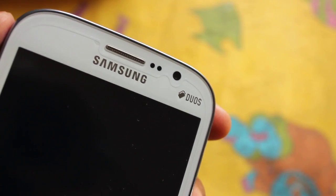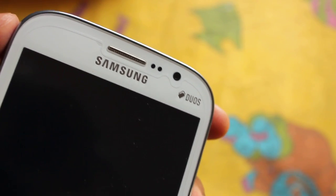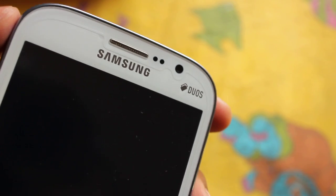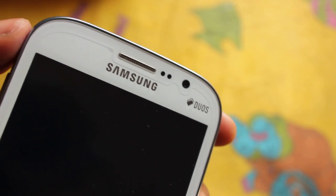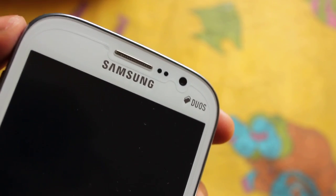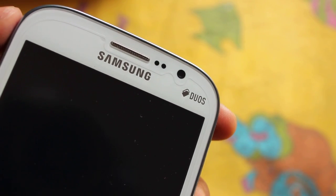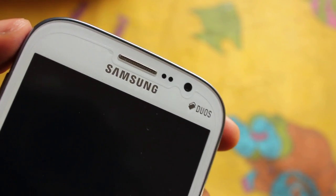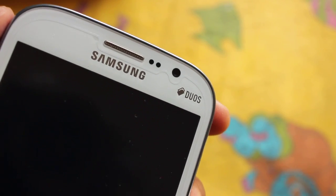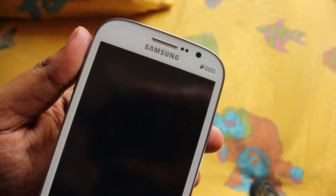Thanks to developer Philz — for him only we Galaxy Grand owners can enjoy Philz Touch Recovery on our phones. First, you need to download the zip file of the recovery and put it on the external SD card. Your phone also needs to be rooted and you need to have CWM as your primary recovery. Then only you can install Philz. My phone is turned off, so let me show you how to do it.